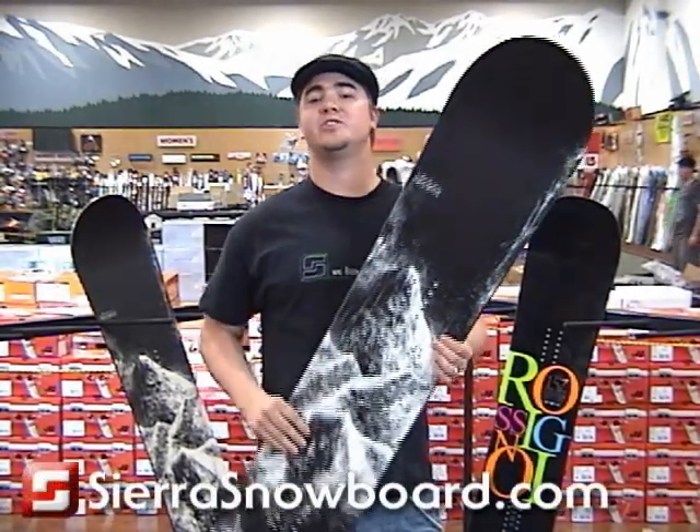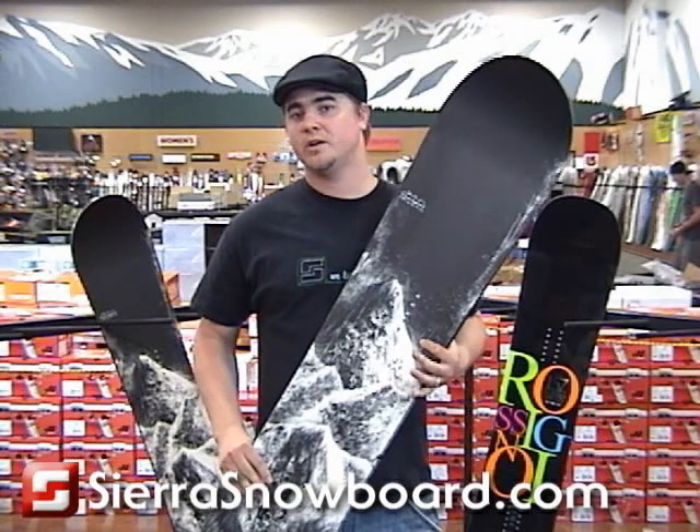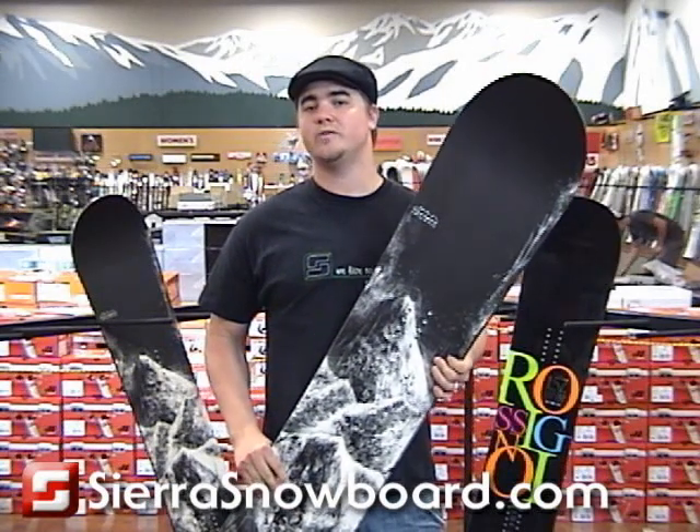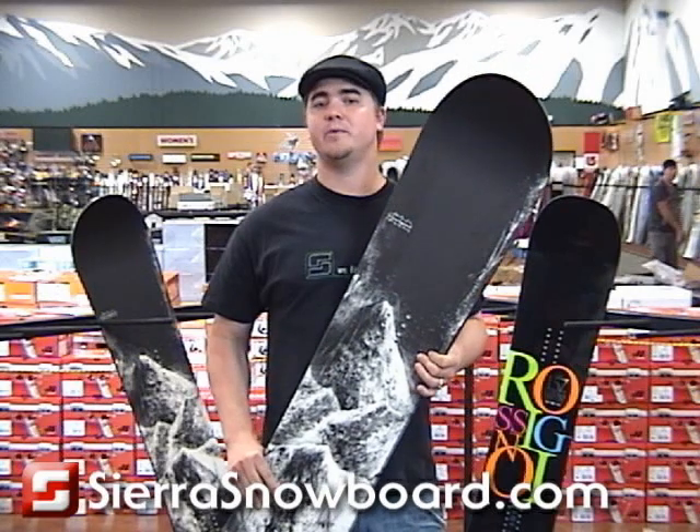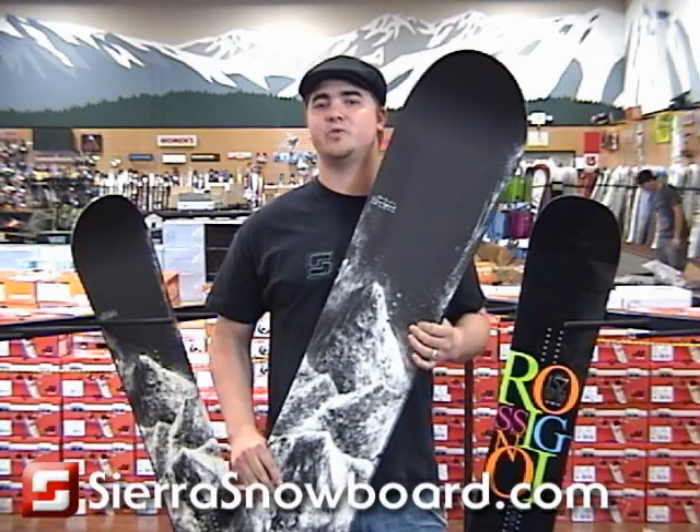Jeremy Jones is one of the most talented and insane freeride snowboarders in history. Unlike the Burton Jeremy Jones, who's well known for killing it in any type of park and street conditions, the Rossignol Jeremy Jones can dominate any kind of big mountain steep freeriding terrain you can think of.